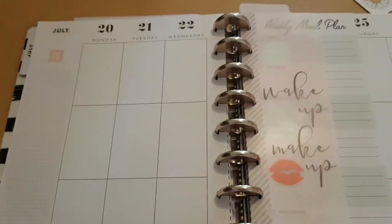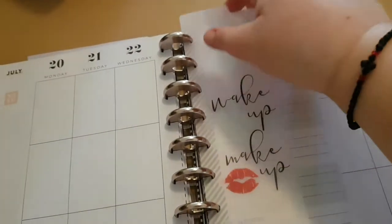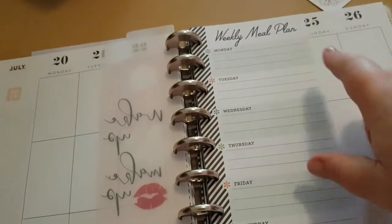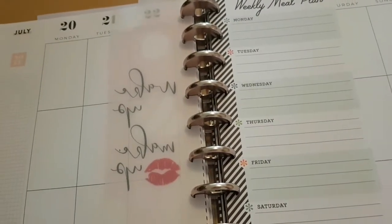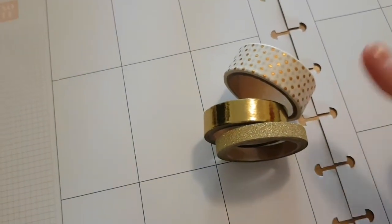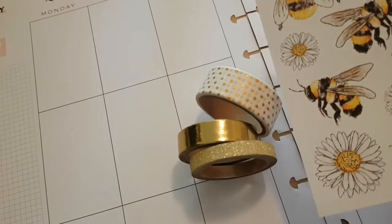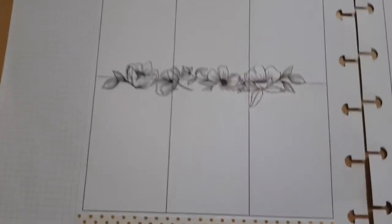I will link whatever I can in the description box. I have my Wild Styled planner — there's a one-page tag and a meal planning section, which I didn't do, so you're not going to see meal planning in this video. This is the washi tape I was considering using — I thought it would match the daisies and the bees.